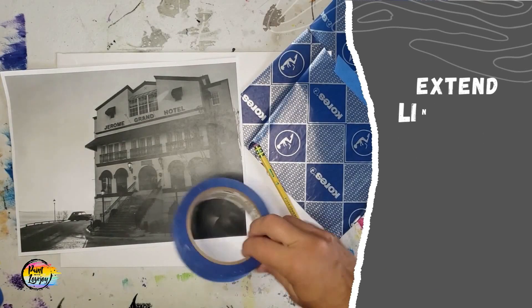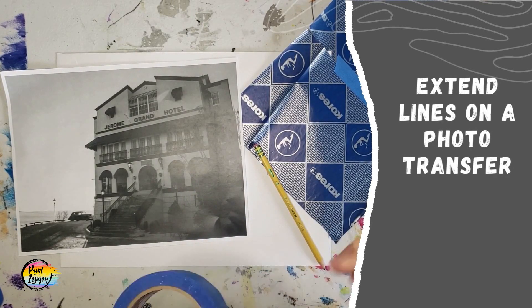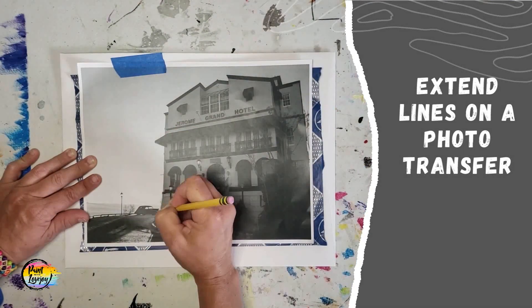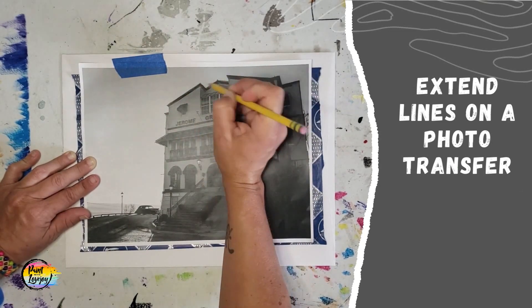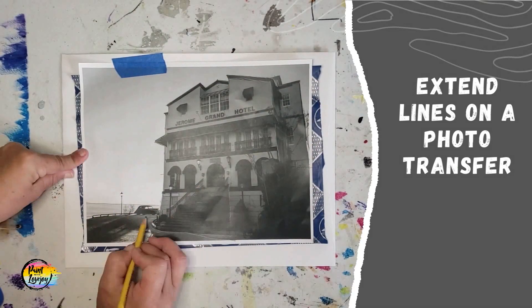You can do the same thing if you're transferring a photo, like we're going to demo right here. Same thing — tape it in place, do your transfer, and then you'll see where I flip it up and extend the lines on the house and extend the lines on the horizon line.